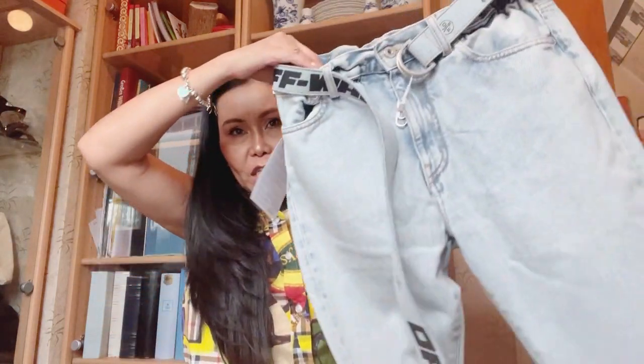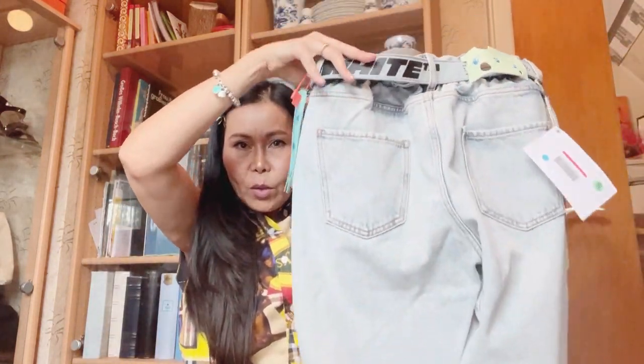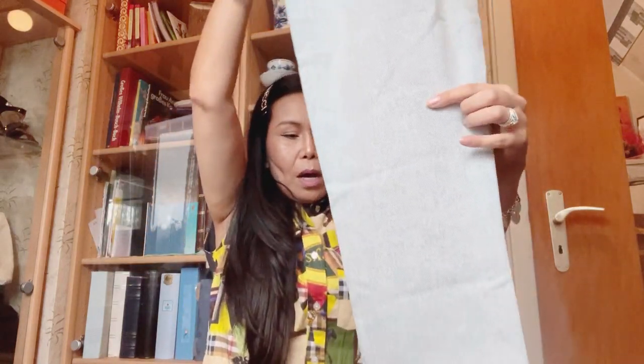I just want to show you how the buckle looks like on the jeans. It has the big lettering — I miss Mr. Virgil Abloh so much. I think his legacy will continue, as there are designers working on his company who will continue the designs and styles of Virgil Abloh. So much for our Off-White jeans!